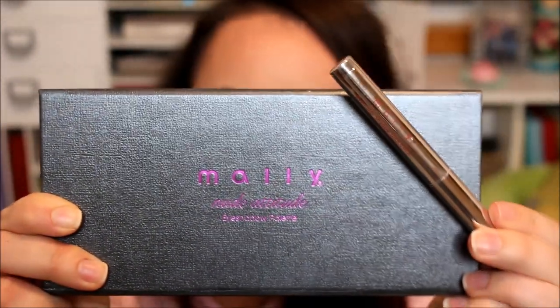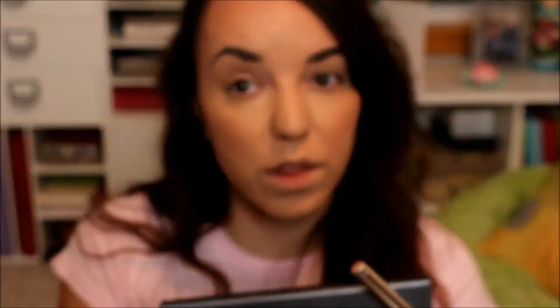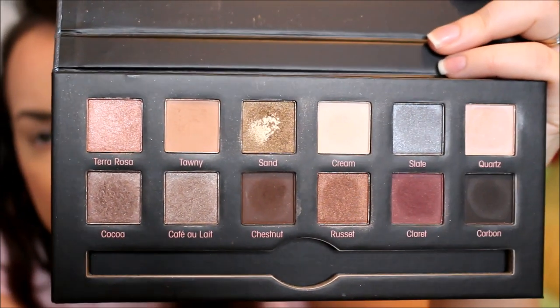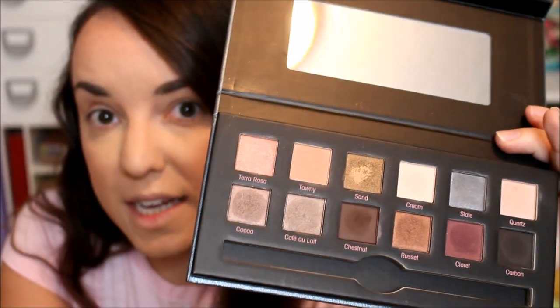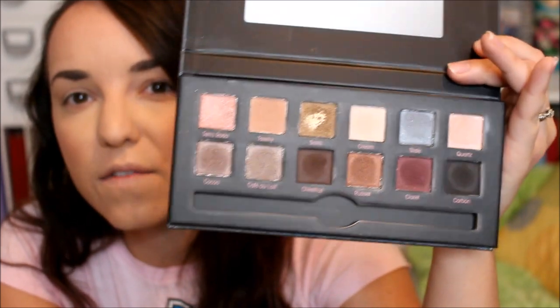Alright guys, so we are ready for the eyes. The two products we'll be using are the Mally Nude Attitude and the Evercolor Shadow Stick. I wasn't actually planning on getting the palette until I saw it on the 21 Days of Beauty, so I snatched it up to do with the review. I did forget to mention that all of our face products were made in the United States; however, this eyeshadow palette by Mally is made in China, which was kind of strange to me.